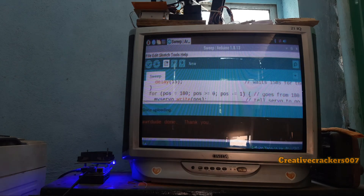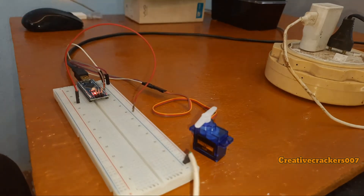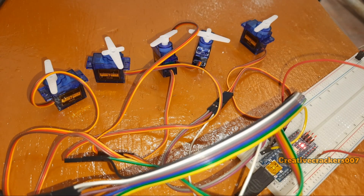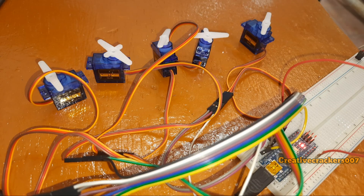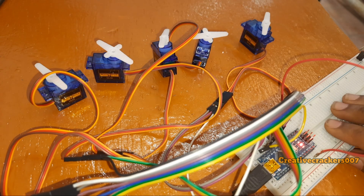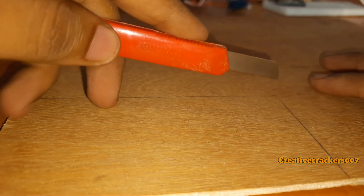Now we want to connect multiple motors in the same way. We are going to connect the positive and negative in parallel and PWM pins to each PWM pin of the Arduino — pins 3, 5, 6, 9, and 11. After this, just follow the steps because there is nothing to explain. Enjoy the music.